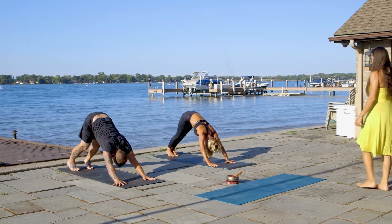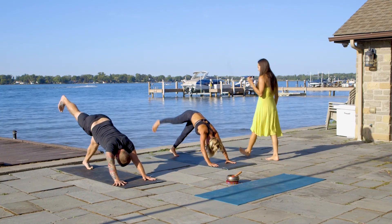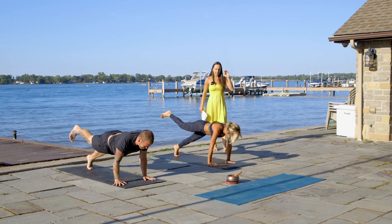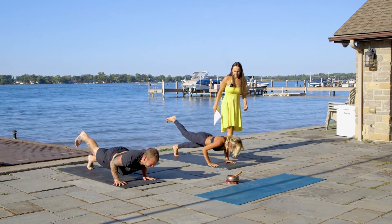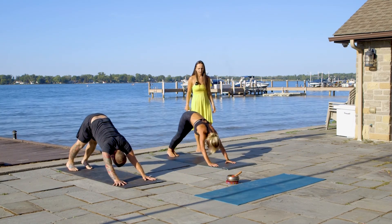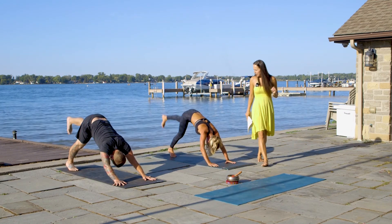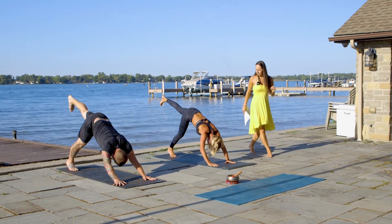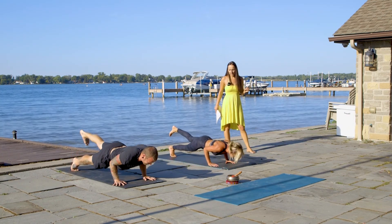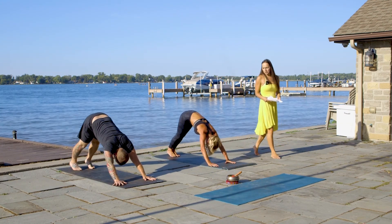From here, we're going to do one-leg chaturanga. Lift your right leg up on the inhale, move to upper push-up position. Hold on one leg. Exhale, chaturanga. Inhale, up dog. Exhale, downward facing dog. Other side — on the inhale, lift your left leg up. Push up and exhale, all the way down. Up dog on the inhale. Downward facing dog on the exhale.